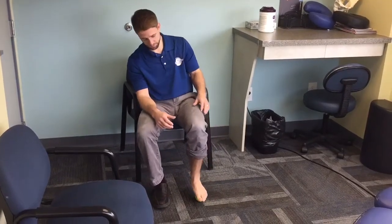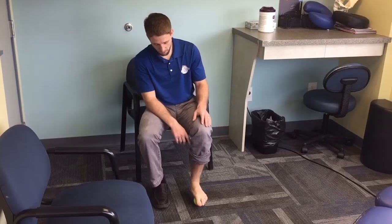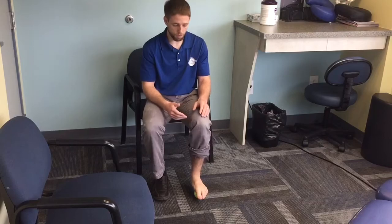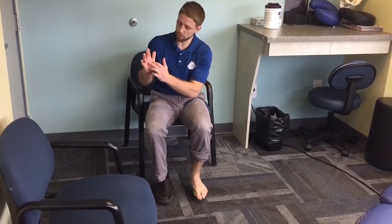So in sitting, I use the ball for a couple reasons. One, a tennis ball is soft enough that there's not too much pressure underneath there. I'm going to start off with my lower leg somewhat perpendicular to the floor — I don't want the ball to be way out in front of me. I'll start with it maybe just behind the knuckles of my toes.